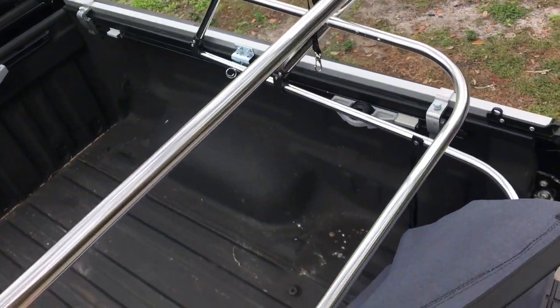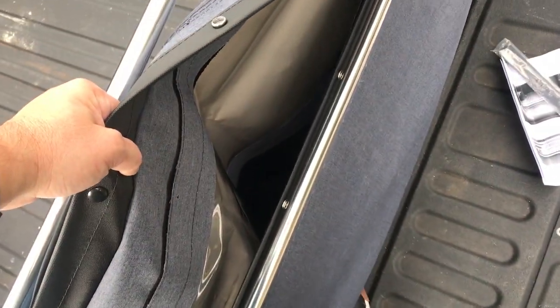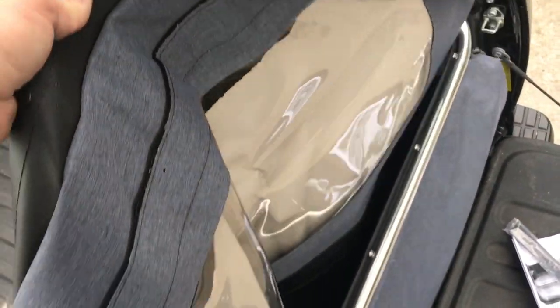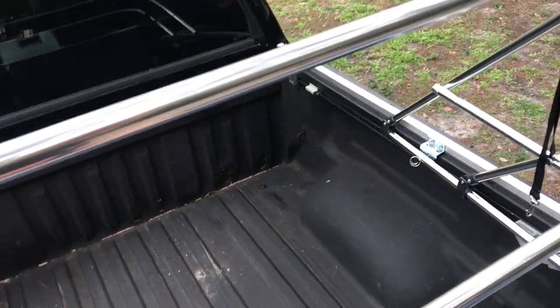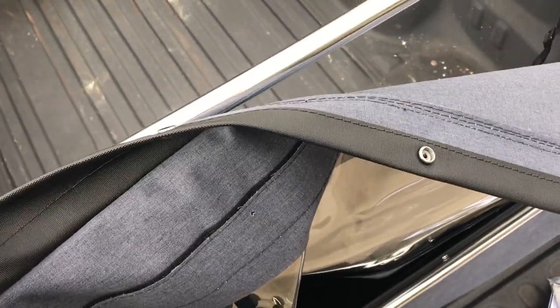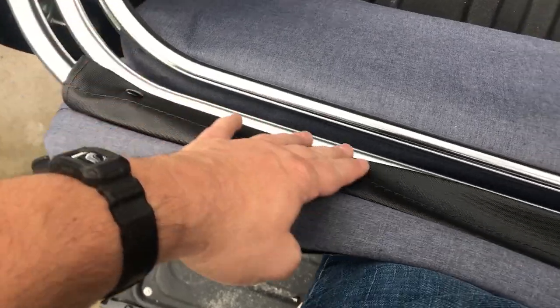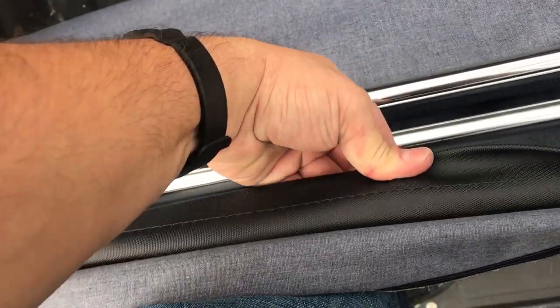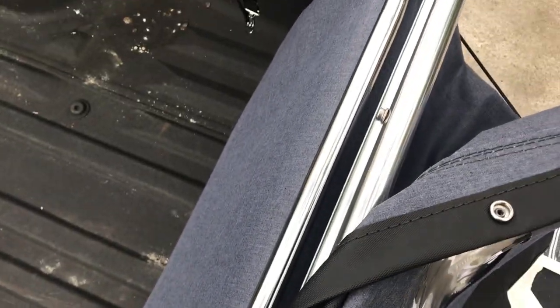For the front window piece: stand on your tailgate, fan this up, take the front window piece and run it inside the first rung. It comes up and over and snaps onto the snaps here. It's nice, easy snaps — just go all the way down the line.